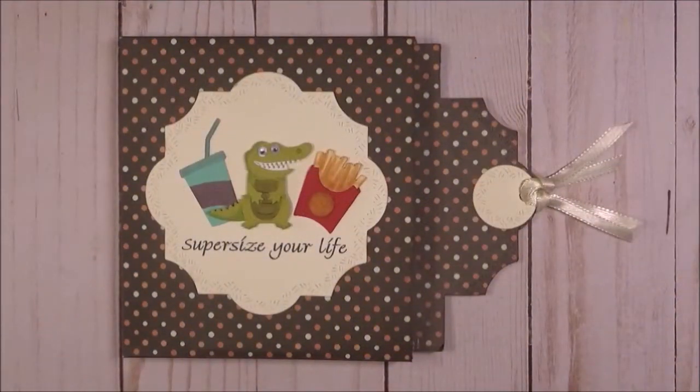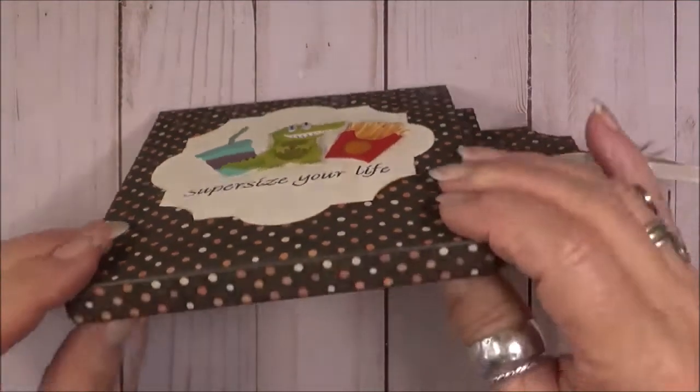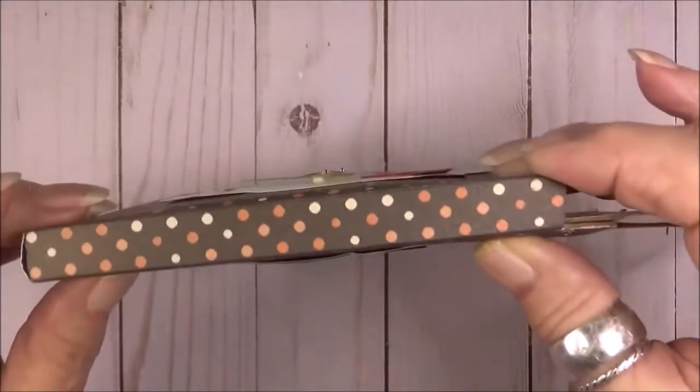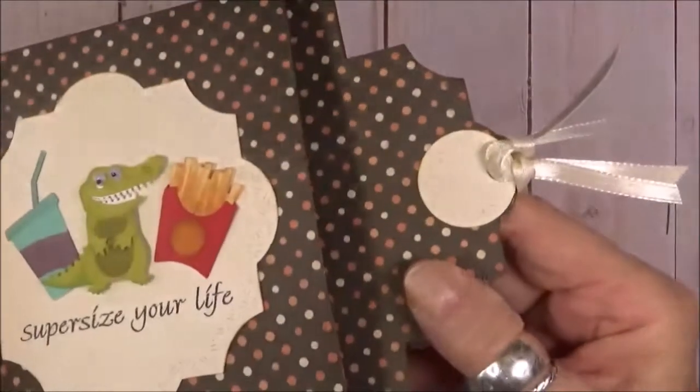Hello friends and welcome! I have several birthdays this month and I decided to supersize this one, where I use the alligator from the Bayou Animals and the fast food charms, both from Karen Burniston. I created a special box for this one and it's about a half inch thick. I'll share all the dimensions on my blog, which is linked below, so please visit me there.